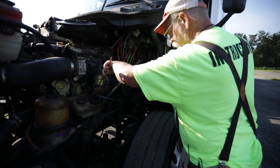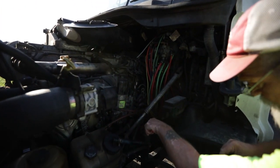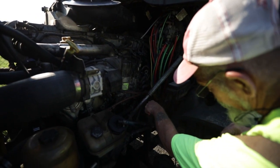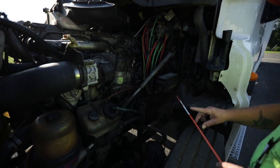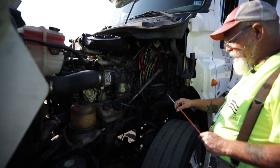I'm going to follow this power steering hose back to my power steering pump. My power steering pump and air compressor are both gear driven. They're not bent, cracked, or broken; no missing nuts or bolts; and I hear and see no leaks.